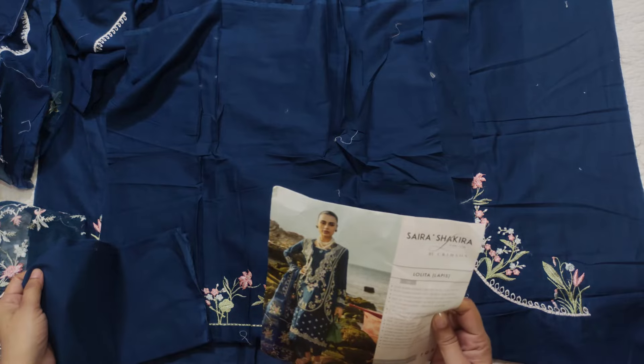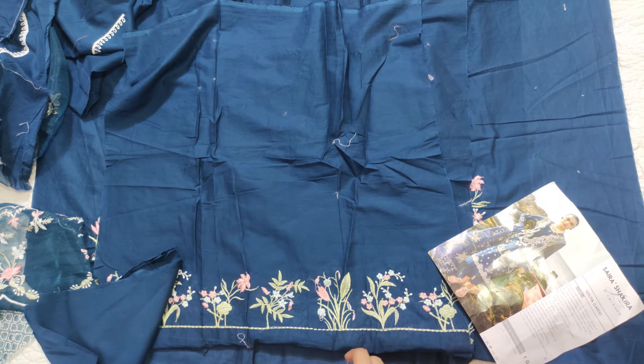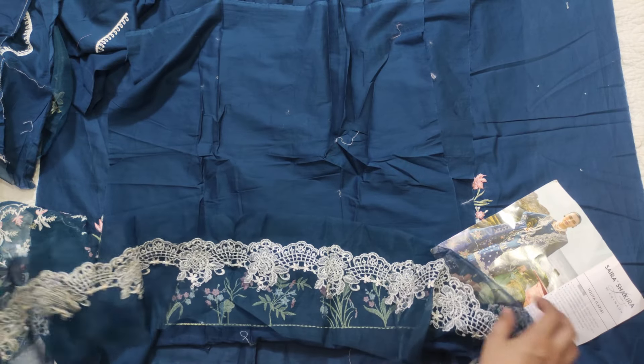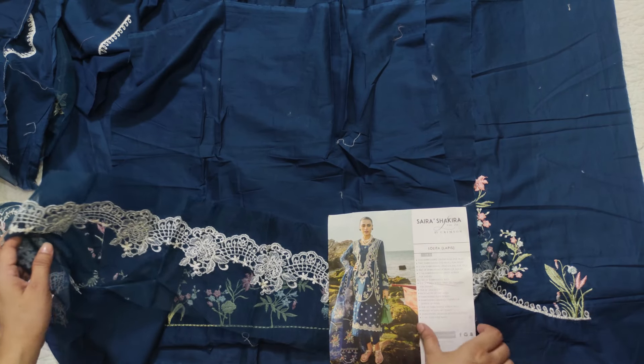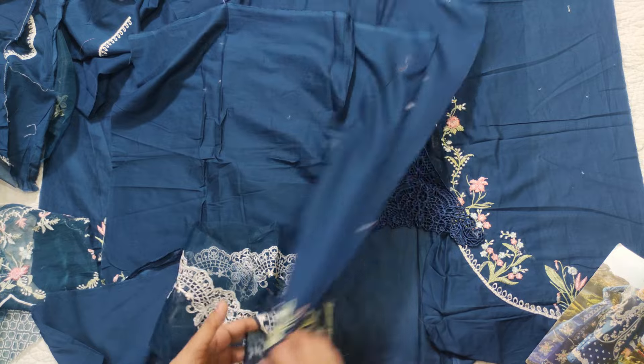These are the sleeves. The sleeves are organza. Then it is the Koreshia lay sand. The organza is the one, this is the sleeves.